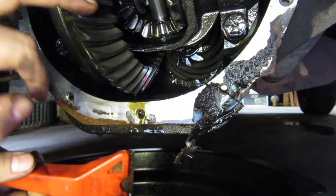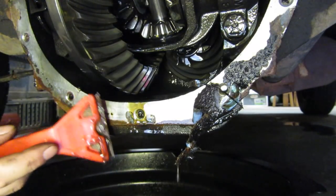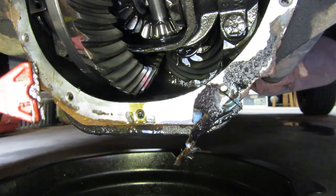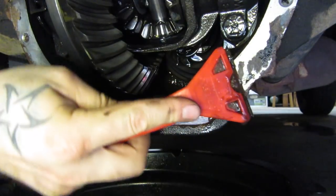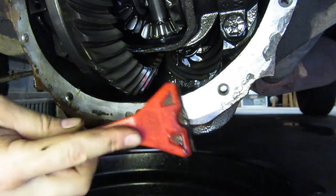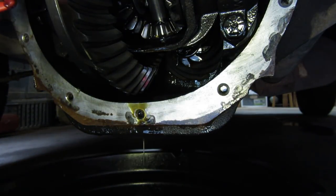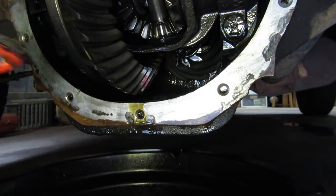While you're in here, you want to be taking a look at your teeth, making sure they are not chipped and don't look ground down. You want to take an inventory on the inside of the case to make sure there's not an excessive amount of metal shavings. There's going to be some metal shavings — anytime you open up a transfer case or a differential there will be some. Don't get upset; that's normal and totally acceptable. But you don't want excessive shavings. Make sure you're careful not to drop any of this garbage into your diff.